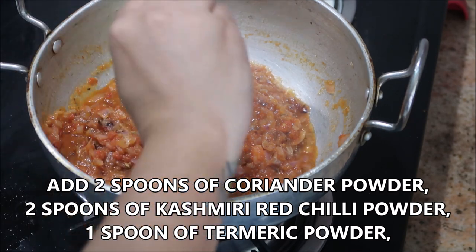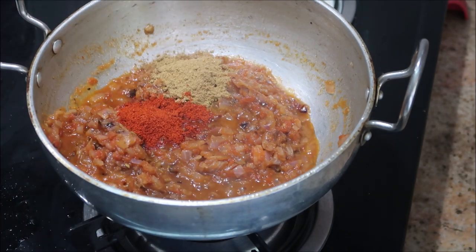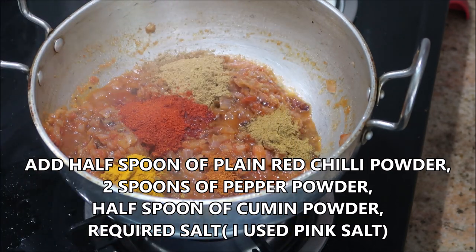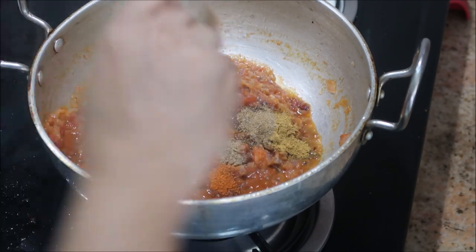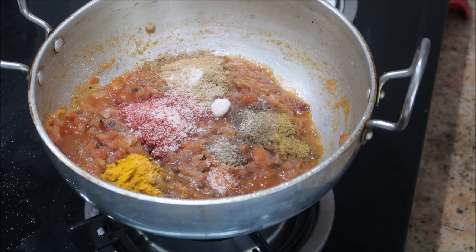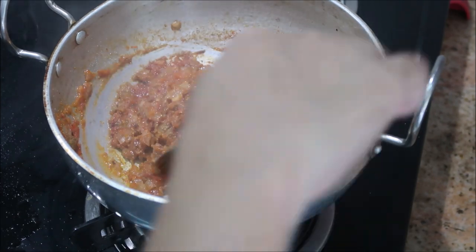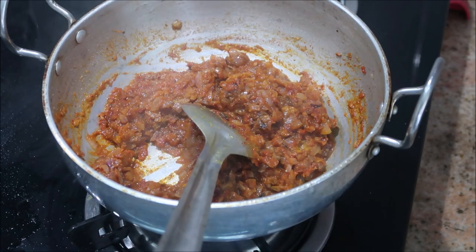After five minutes the gravy is ready — it's time to add the powder masalas. Starting off with two spoons of coriander powder, two spoons of Kashmiri red chili powder (which gives a lot of color to the dish), one spoon of turmeric powder, half a spoon of plain red chili powder, two spoons of pepper powder, half a spoon of cumin powder, and the required salt. I'm using Himalayan pink salt here, but you can use any kind of salt. Stir on medium flame for about one minute. Make sure to keep the flame on medium or low so you don't burn the masalas.